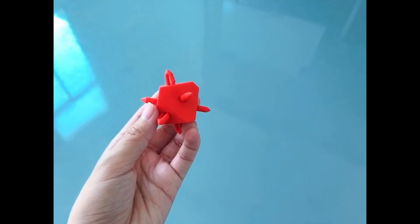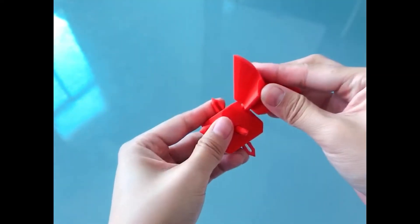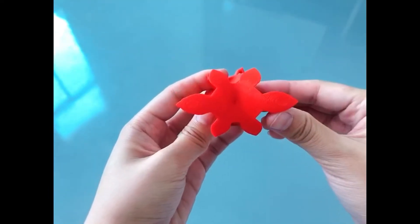Then, take product number 3 and insert it into the slot of product number 2. Remember to align the longest angle with product number 1 below.